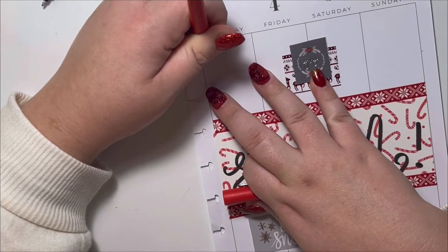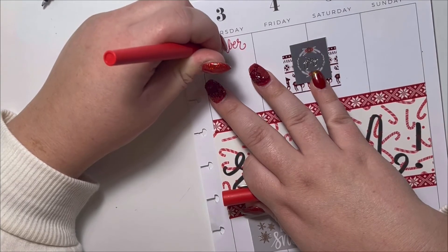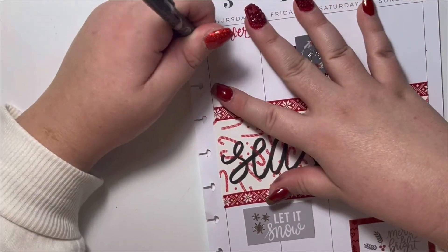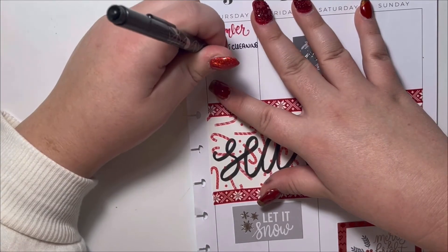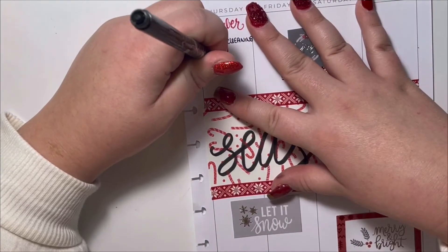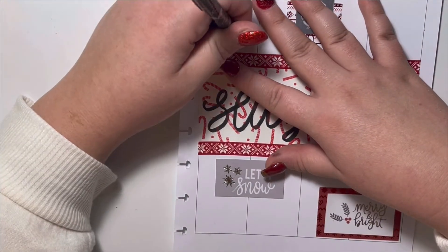I'm moving on to the next page and getting started. Similarly to the previous page, I'm taking my red Paper Mate Flair and writing little subtitles. I try not to write the same thing twice — I don't like repetitiveness or symmetry — so I wrote 'today,' 'to do,' and for this one I changed it up and wrote 'remember.' I'm writing a couple of reminders and to-dos for Thursday.